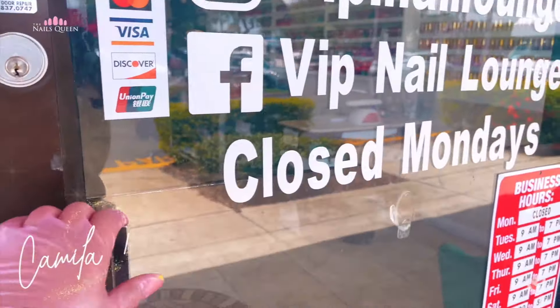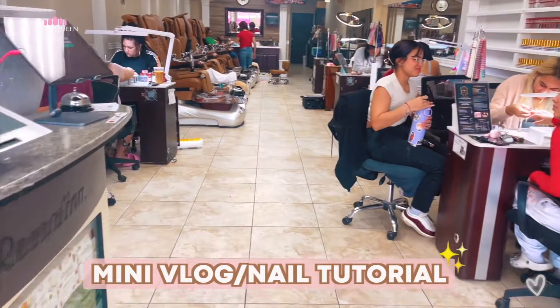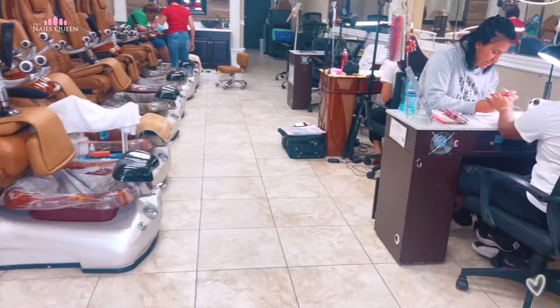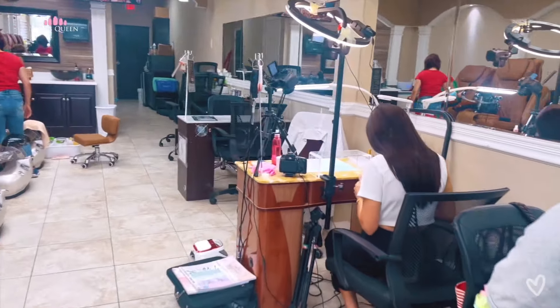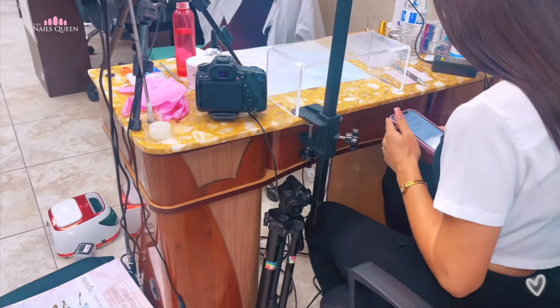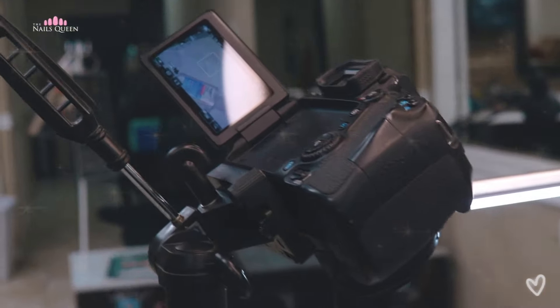Hey guys, welcome back to my channel. Today's video is going to be sort of like a mini vlog slash nail tutorial. I ended up going to this girl that I found on Instagram and she was amazing. Her shop is called VIP Nail Lounge and she is in the Orlando slash Kissimmee area in Florida, and she is also in Houston, Texas. I'm going to leave all her information down below.